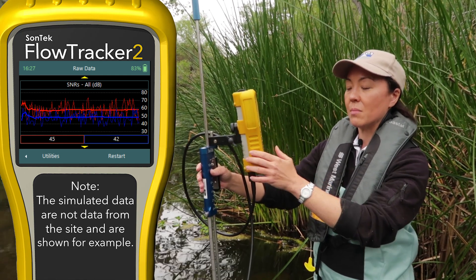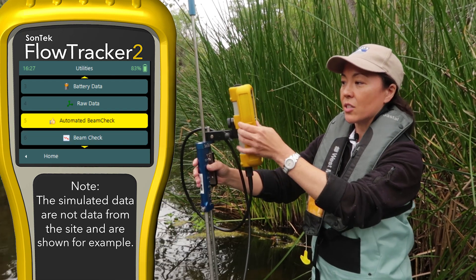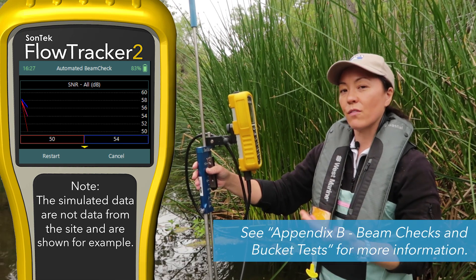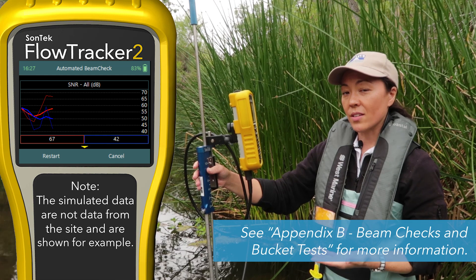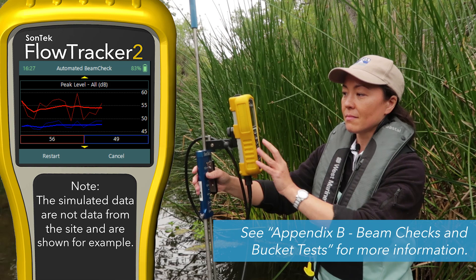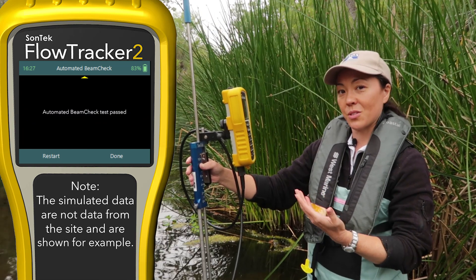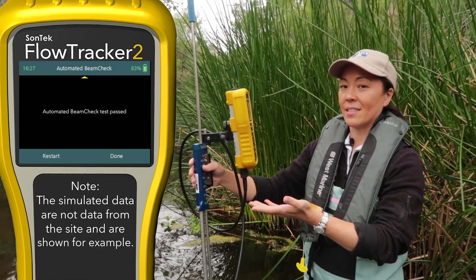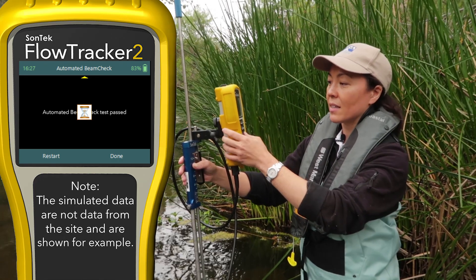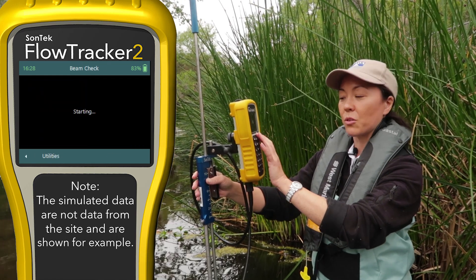Let's go back to utilities and start the beam checks. There are two beam checks. The first one is the automated beam check. I'll hit start on that, and the instrument is going to check a few parameters over a few seconds of data related to the signal strength, the signal peak position, and so on. When this is done, you'll hear a beep and you'll see the results. In this case, our beam check passed according to the instrument's criteria. So let's go back and go to the regular beam check.